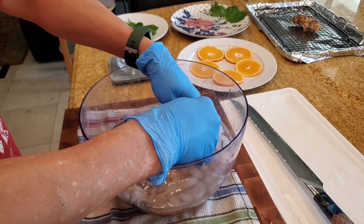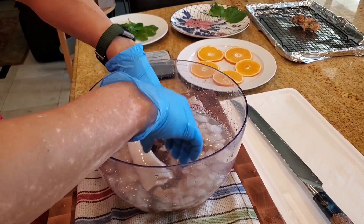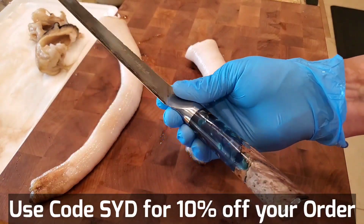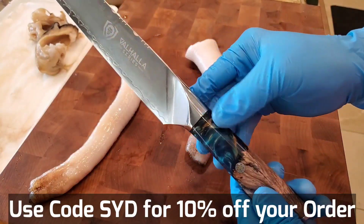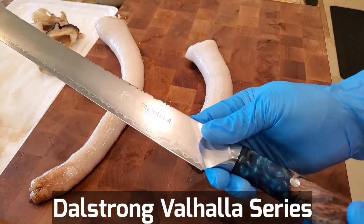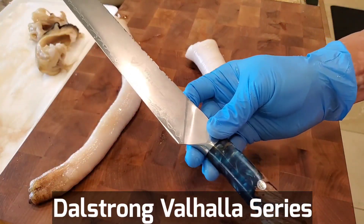You can go to Phantom's website, phantomseafood.com — there's going to be a discount code SYD that gets 10% off these geoducks. I'm using this beautiful 12-inch slicer knife from DalStrong. This is their brand new Valhalla series knife with the beautiful bright resin and wood handle. This is an absolutely gorgeous knife that debuted on April 29, 2021. If you're looking for a great, well-balanced, easy-to-use knife, go ahead and check out the Valhalla series by DalStrong.